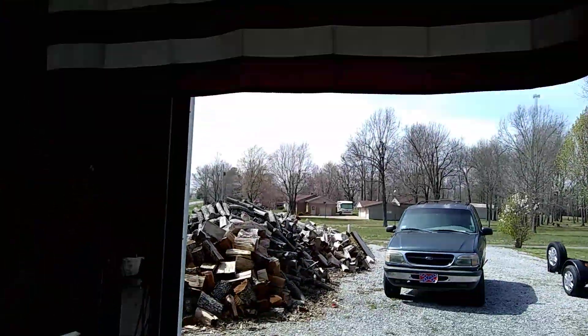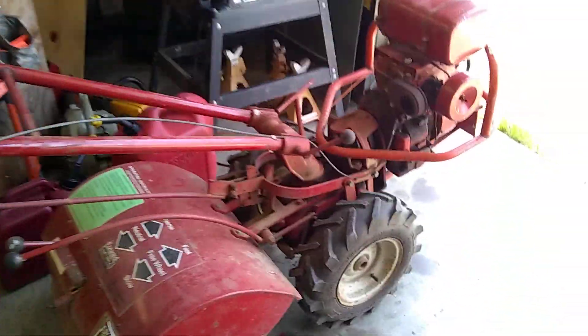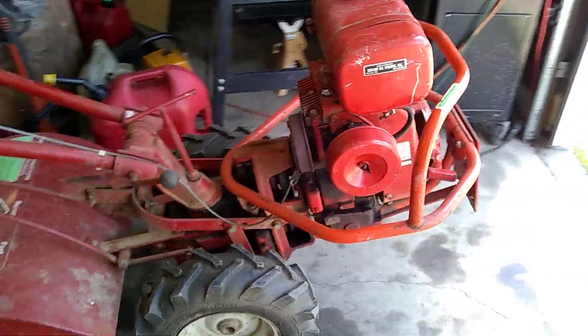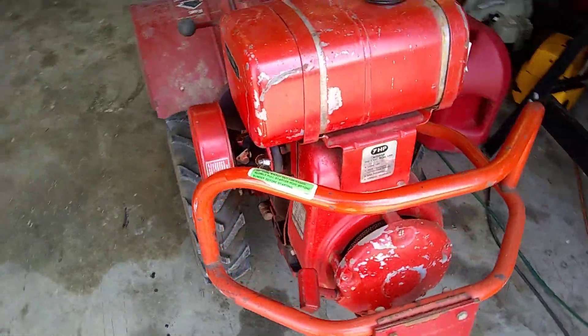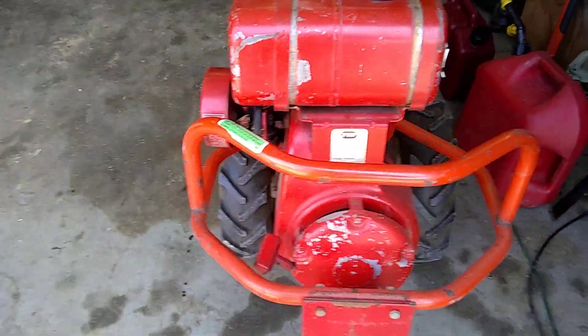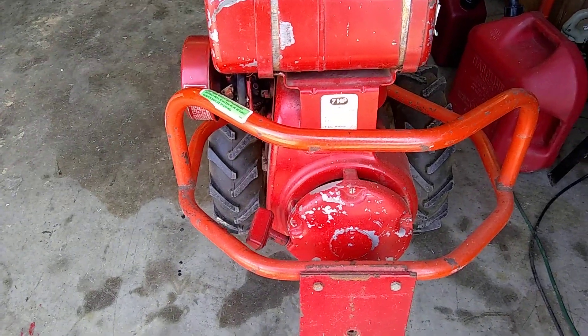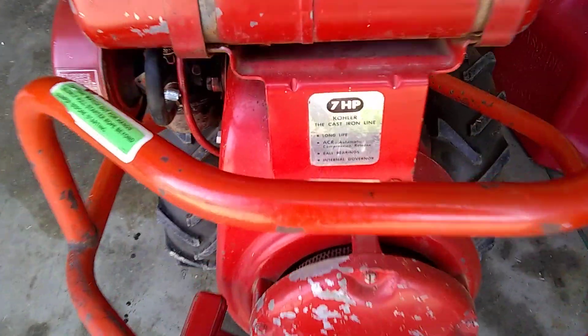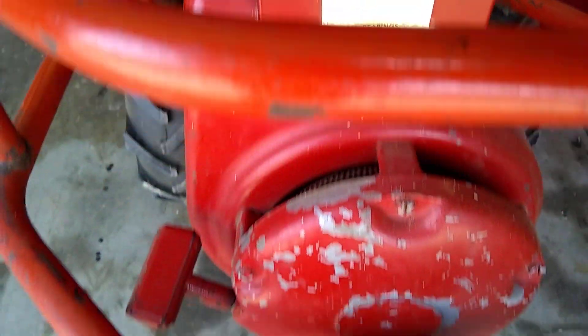Hello everybody, George at the workshop. My latest project — look at this. It's a Troy Built rear tine tiller from probably the 80s. Seven horsepower cast iron Kohler engine on it.